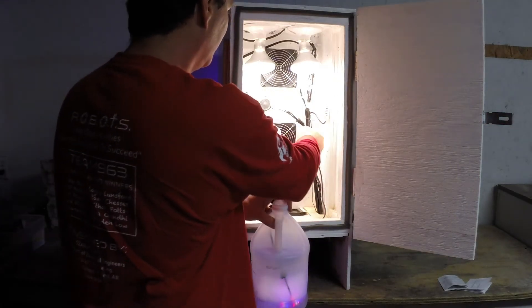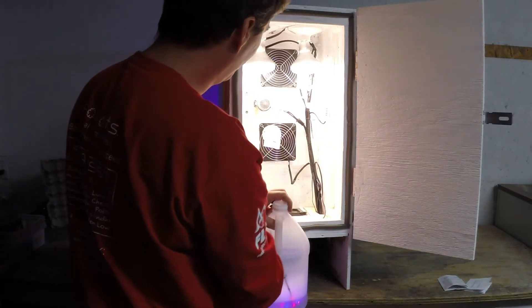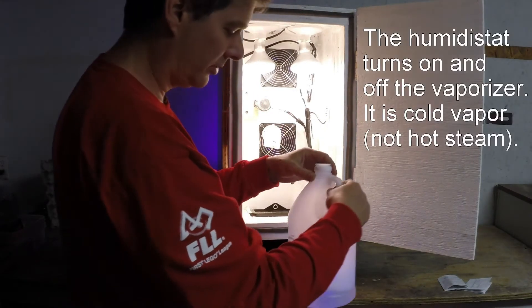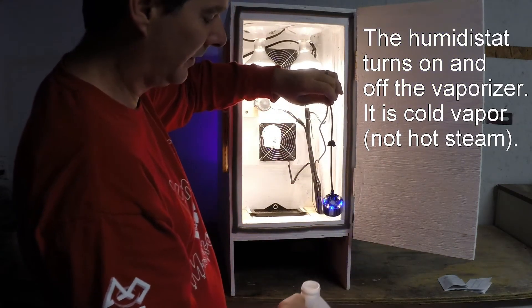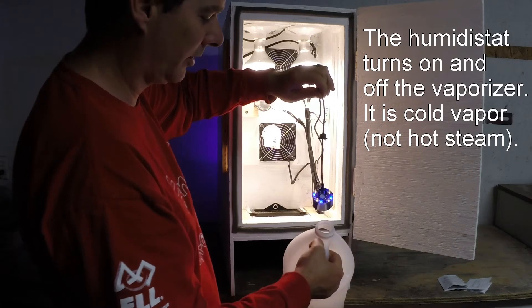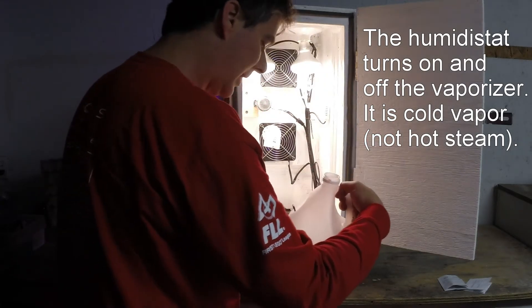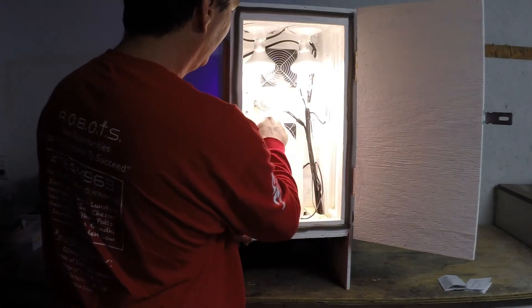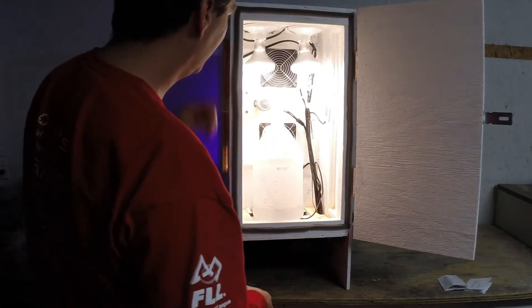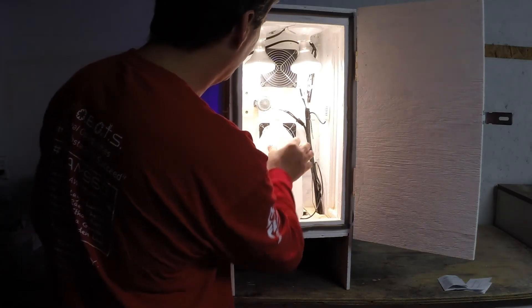The humidistat is back here and tells the computer where we are at. The temperature probe is that little one there. It turns on and off this little ultrasonic vaporizer. When it sits in the water it creates a bit of steam down in here. That steam builds up inside the bucket, but if you stick it in front of the fan here, you can see it turns into like a little chimney, getting that air quickly circulating in with the rest of the air in here.